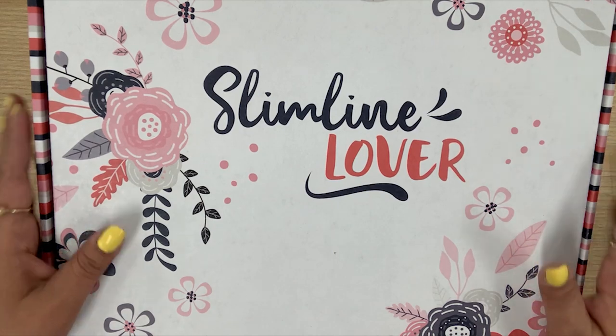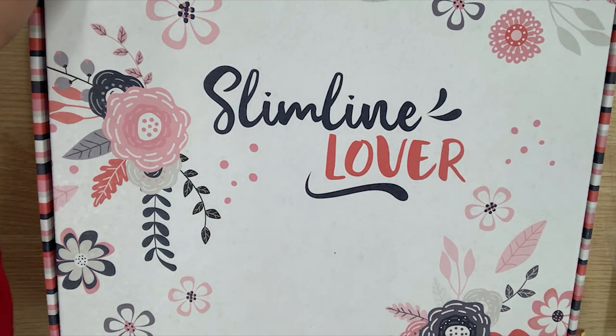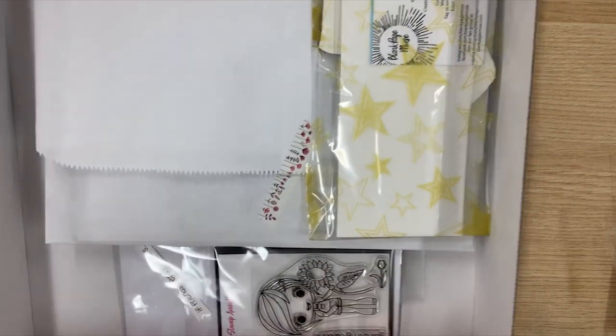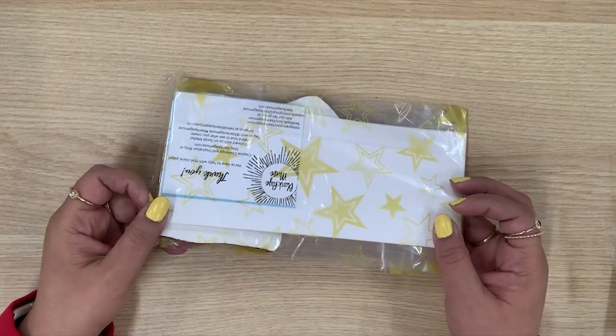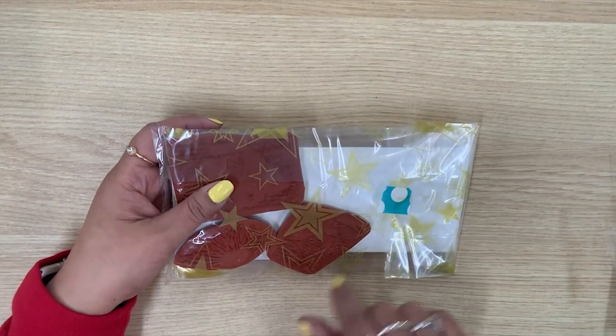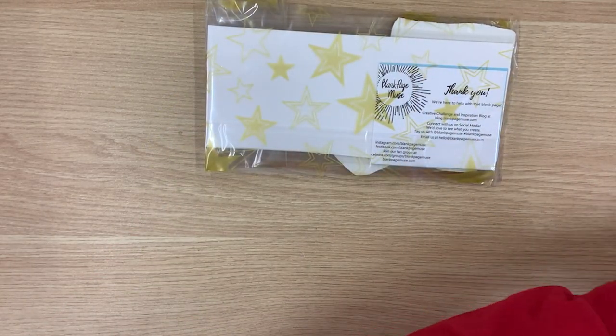Not only that, you get a matching button that says 'Welcome Spring.' So let me show you what's inside this box. Here is the fabulous box — slimline lovers, we all love slimline cards, everything dies, and this box is full of that awesomeness. Let's go ahead and open it up. Woohoo, look at the inside! Let's start off with the first project, which is from Blank Page Muse. I always love the fun little packaging it comes in — I see some stamps and some really awesome goodies in there.